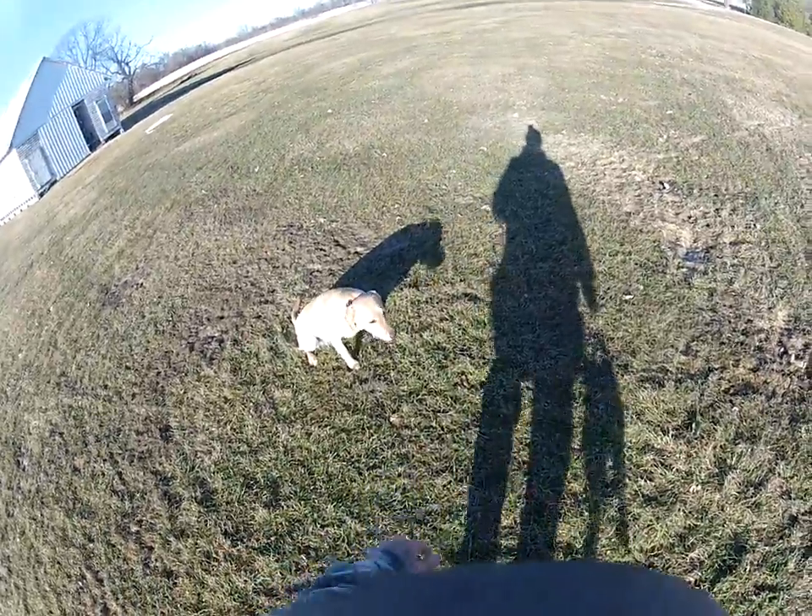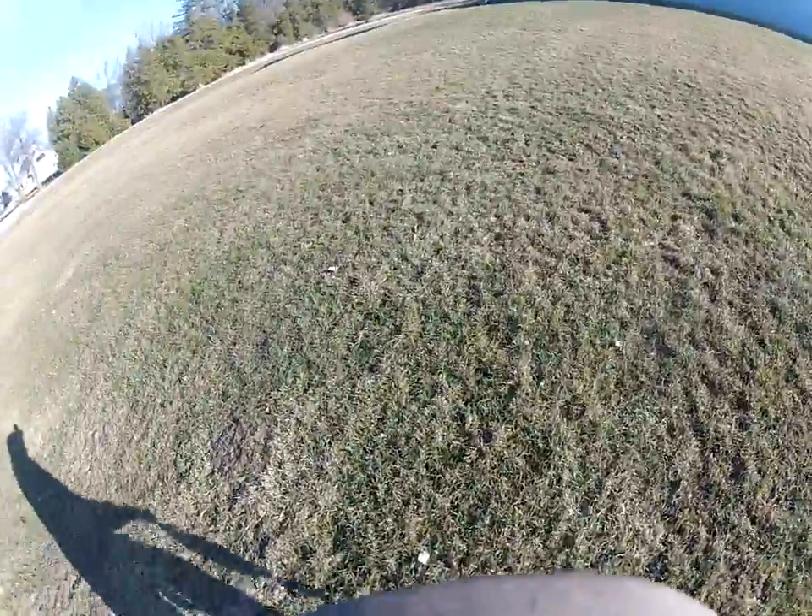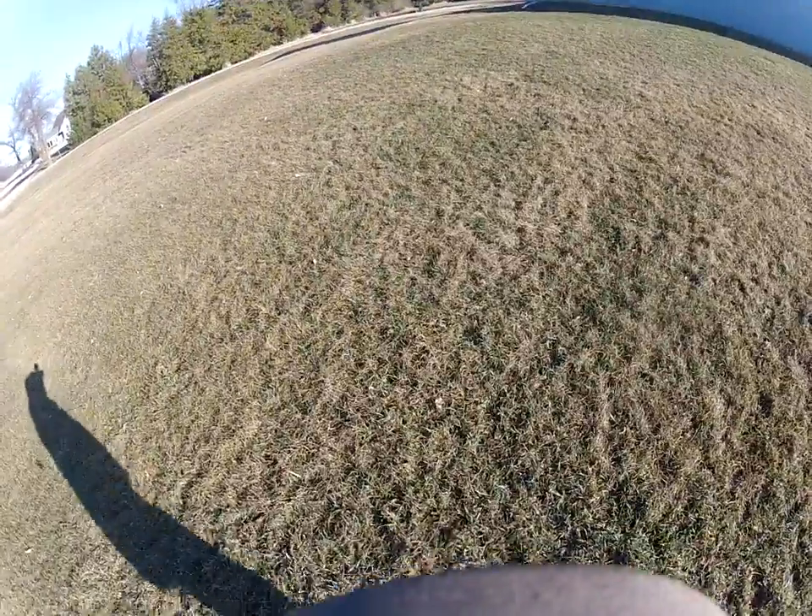This is Coda, sent home by Chris Knuton and his son Joe. This is just some of the beginning of our force fetch drills.